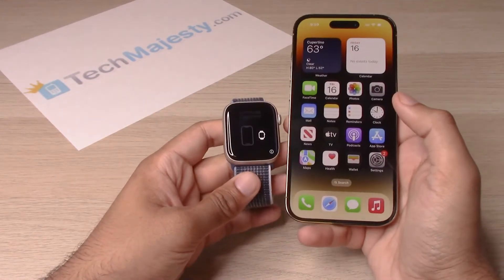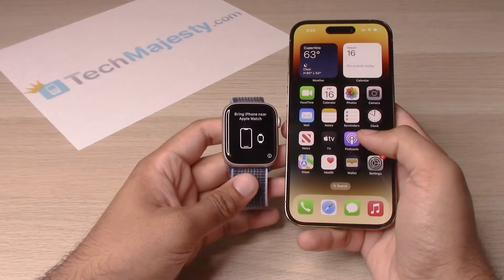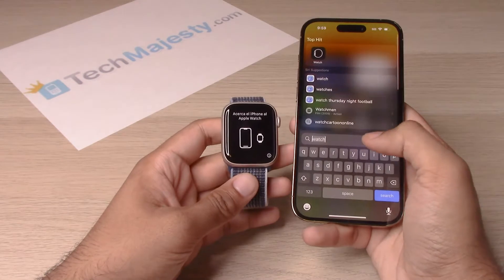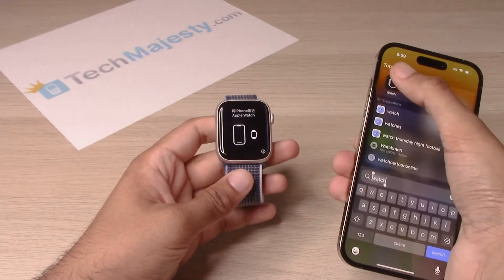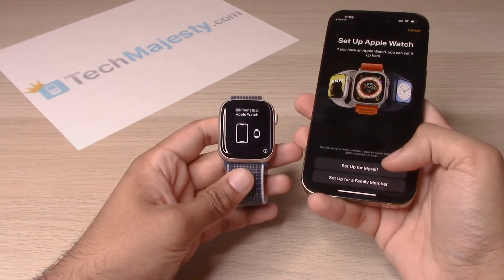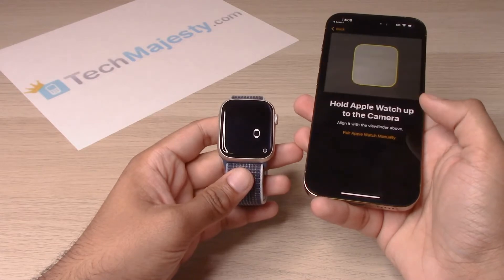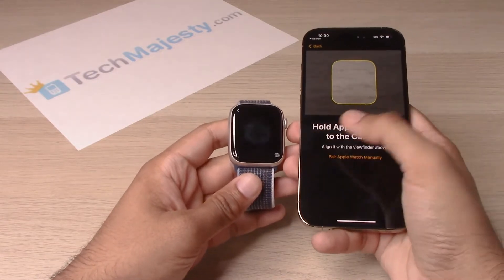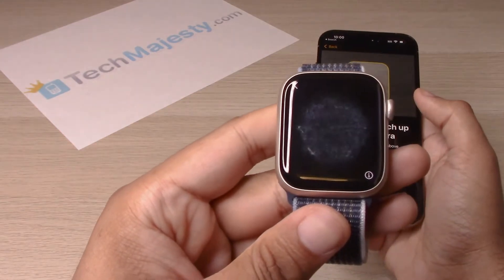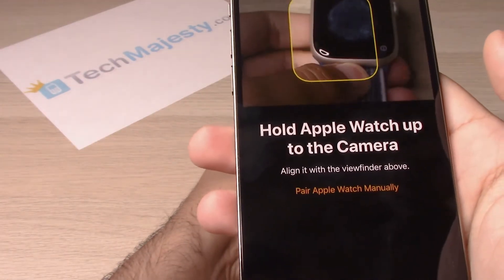So if you bring the iPhone and the watch together and a setup does not pop up on the iPhone, then you can simply just go ahead and go to the Watch app. From there, click on the option 'Set up for myself' or 'Set up for a family member.' We'll choose the first option, and then automatically the watch should show this face right here. Go ahead and line it up for the iPhone.